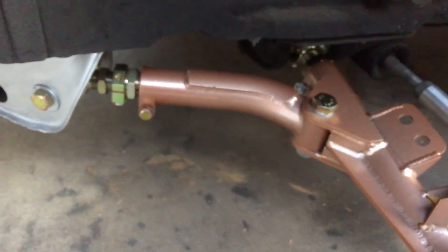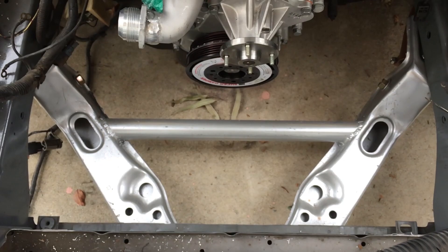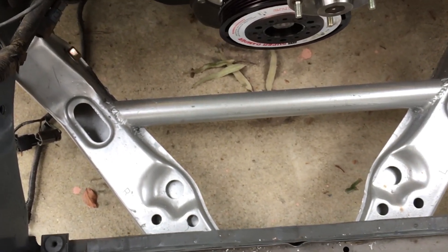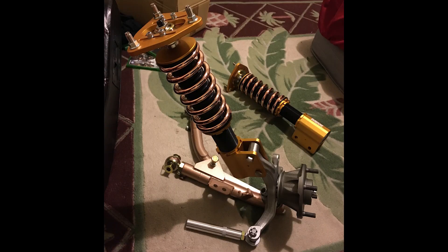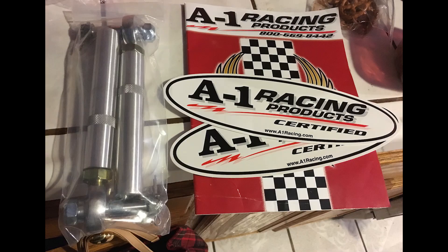I used the S14 tension rod brackets that I converted into my own power brace. I'm using the S13 competition coilovers, the S13 front lower control arm with the tension rod, and then there's the A1 Racing outer tie rod. I don't know if I'm going to convert to an S13 front rack yet — I've got to see what condition this rack is in.